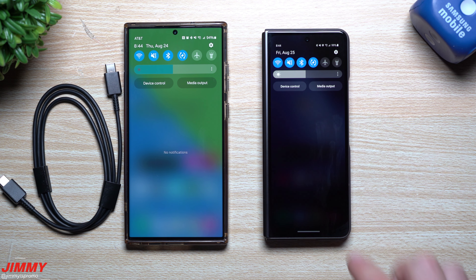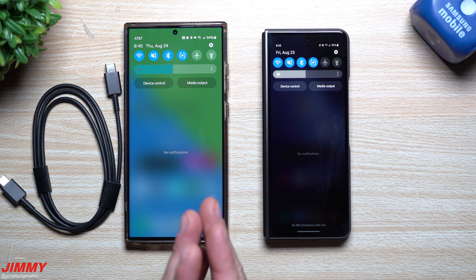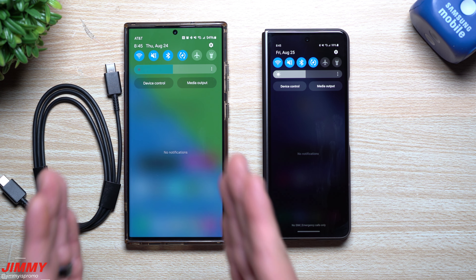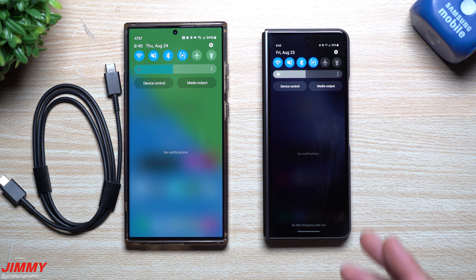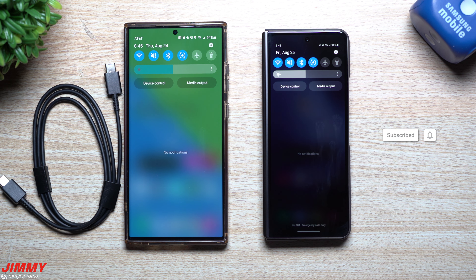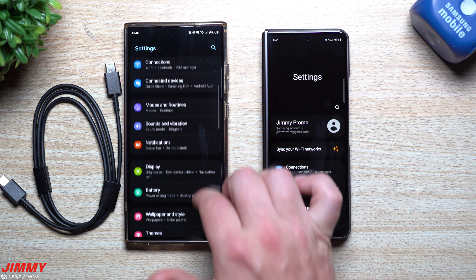You can use Smart Switch to transfer everything after the fact, by yourself, or maybe you don't need to transfer the entire phone — maybe there are just a few photos or an album you'd like to share with a family member or another phone. You don't have to use it only when you get a brand new device; you can use Samsung Smart Switch simply to transfer content.